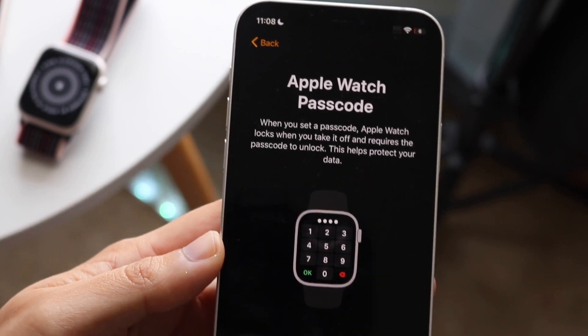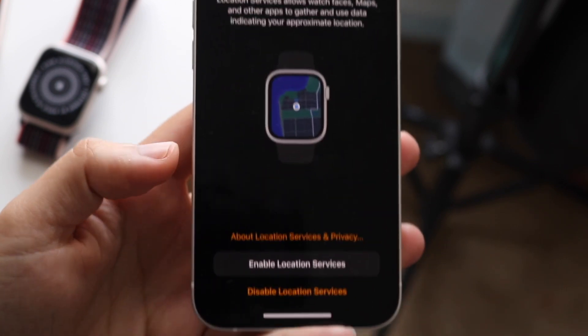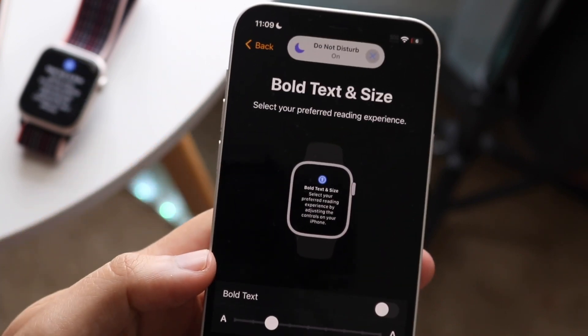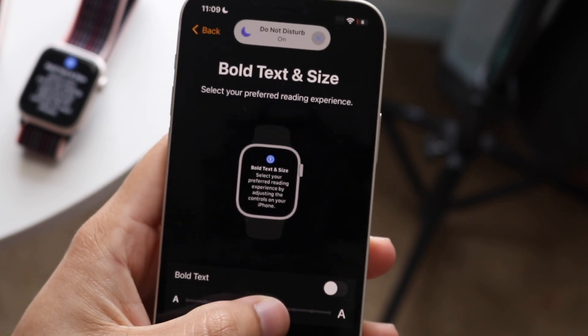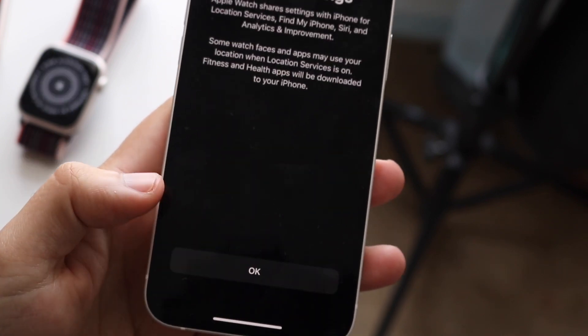Now you can figure out if you want an Apple Watch passcode — in this case I'm going to click 'don't use passcode.' You can enable location services; I would recommend enabling them, though for my case I'm going to disable it. You can also configure the text size — bold text, bigger or smaller — and you can see the changes in real time on your Apple Watch, which is really cool. I'll just keep it the same and click continue.